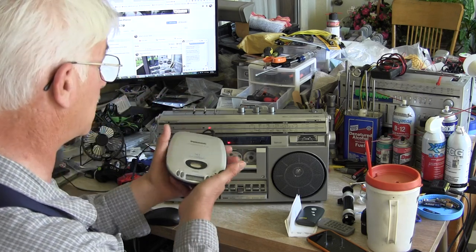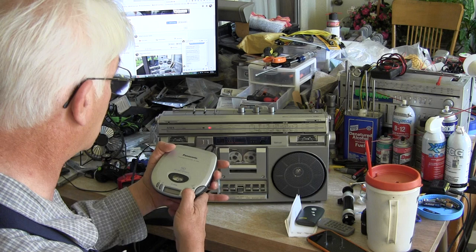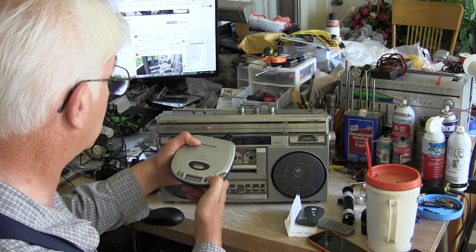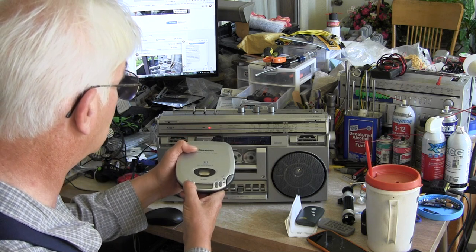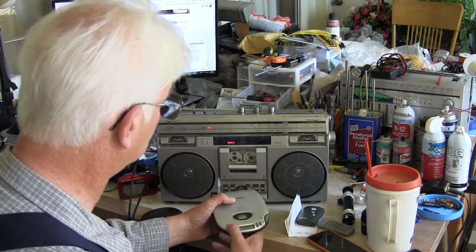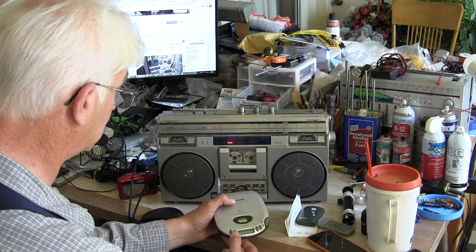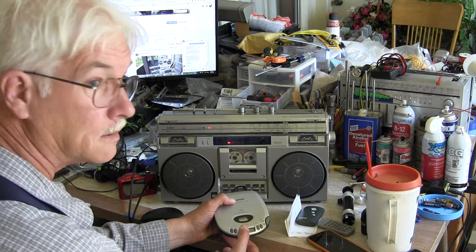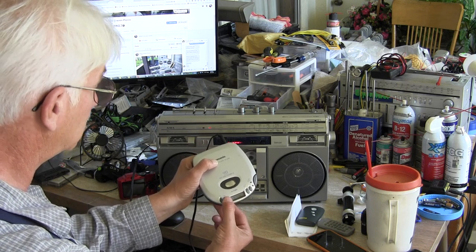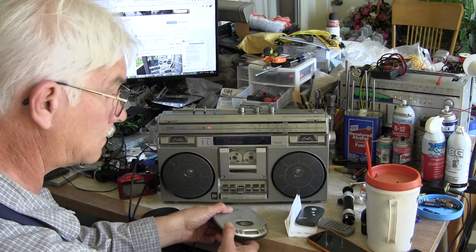There's the radio. We've got a CD going. CD player works - see that happening? Press the button. So that works. That's the tape. Here's the one. Fast forward.